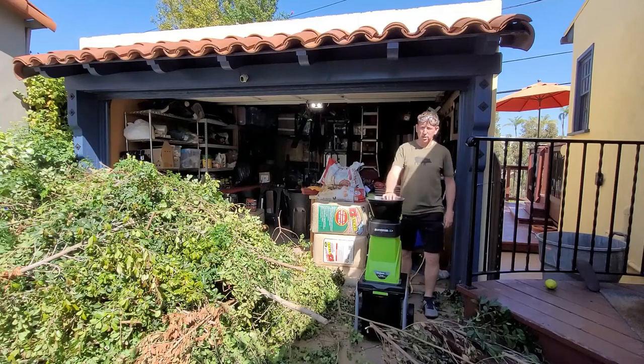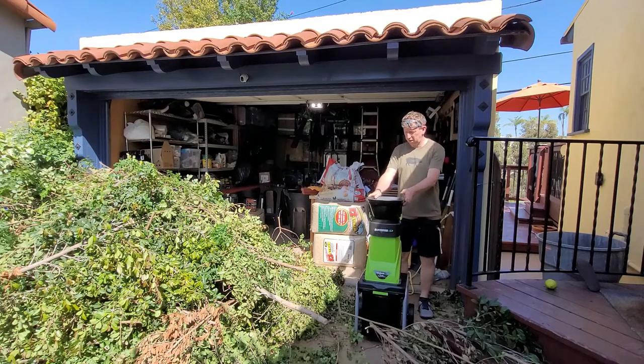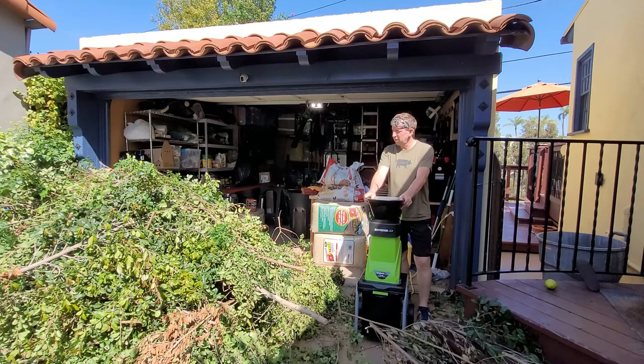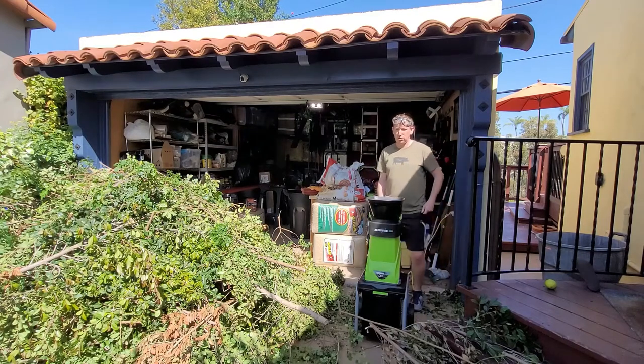Good morning. Today I'm going to quickly review the Earthwise GS7015 mulcher shredder. I got it on Amazon for about 160 bucks. I've got a big pile of hedge and tree cuttings — a combination of very leafy stuff and some dead branches. So I'm just going to put it through its paces and see how it does for mulching and shredding.